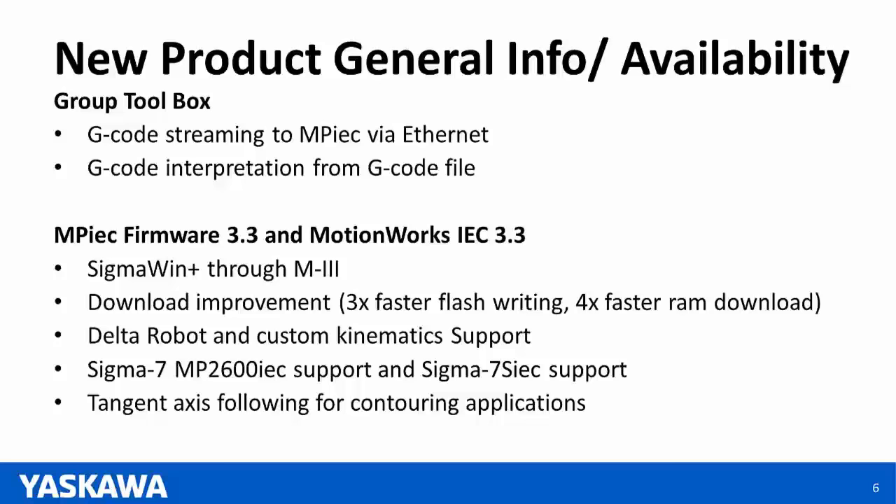Some new features for MPIC firmware version 3.3 and MotionWorks IEC 3.3, which Nishan will cover in more detail: Sigma-Win Plus through Mechatrolink 3; download time drastically improved — Flash writing is now three times faster, RAM download is now four times faster; Delta Robot and Custom Kinematics support; both new hardware products supported in software; and a new tangent axis following feature for contouring machine tool applications.